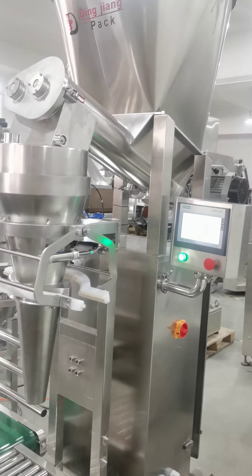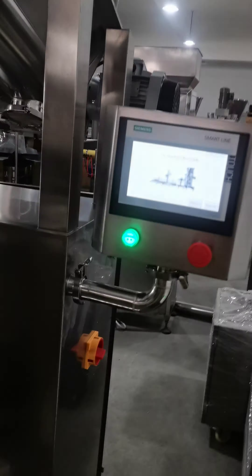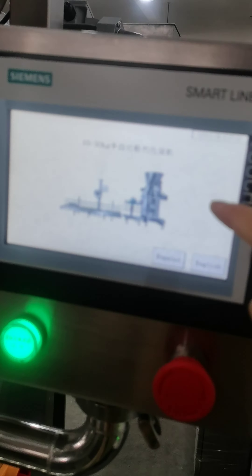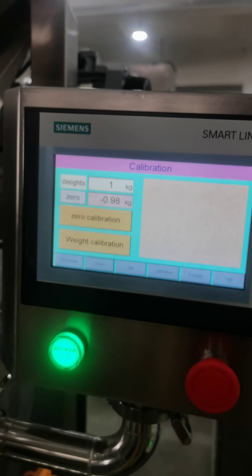This machine will show you how to use it. First, after you give power to the machine, then go to the calibration page.